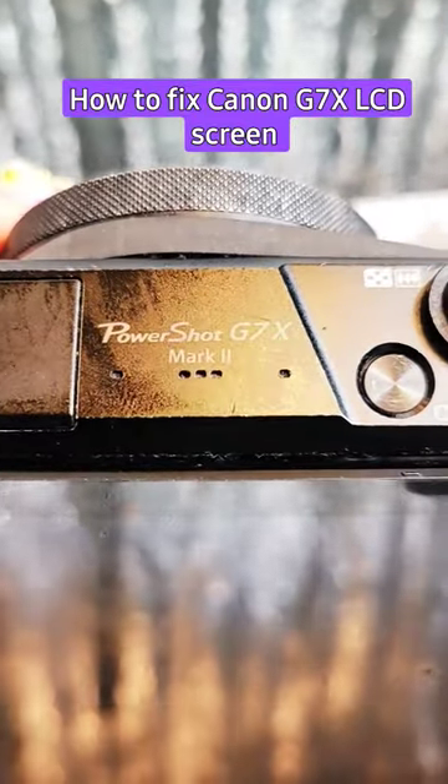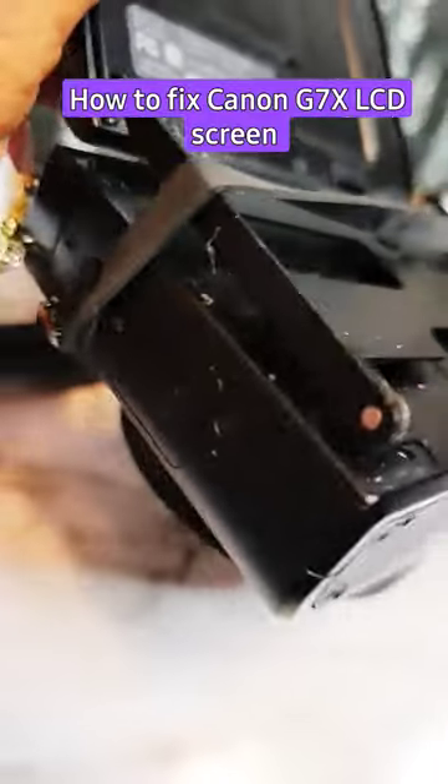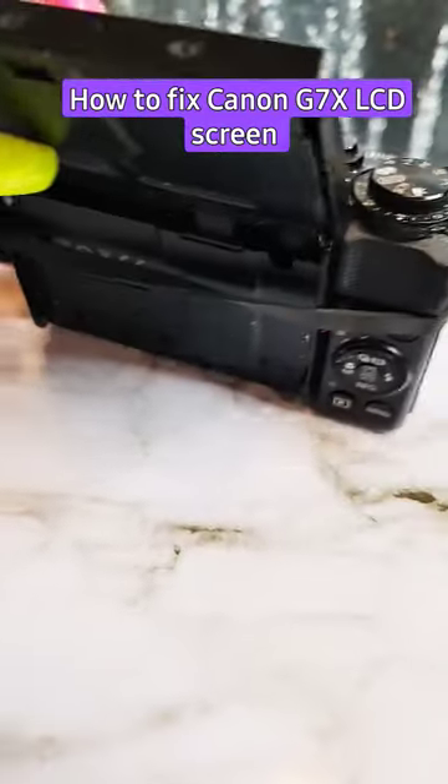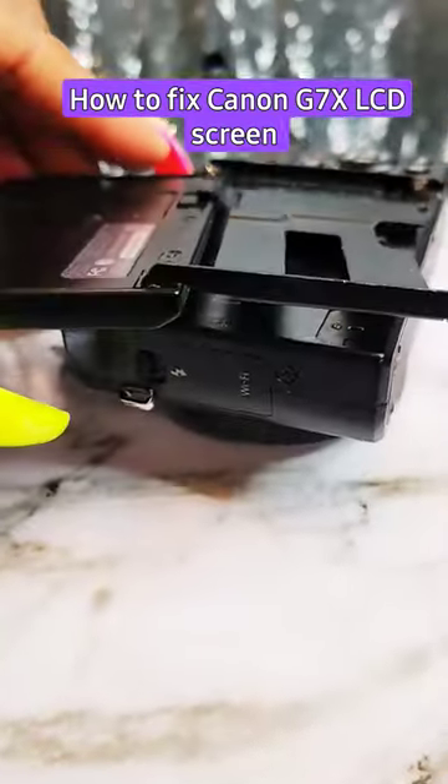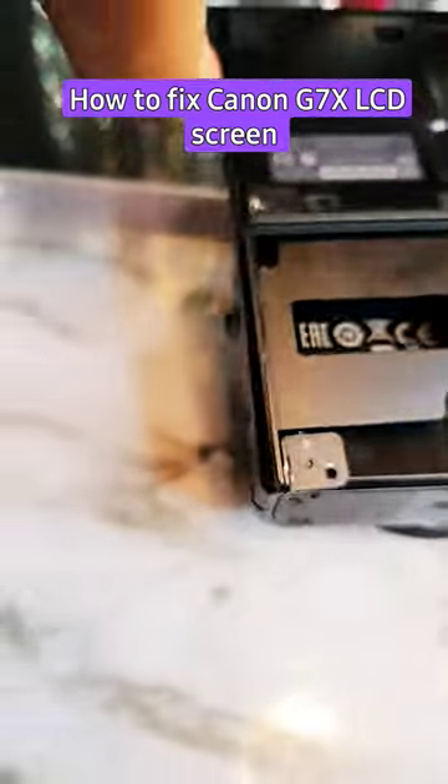This is the Canon PowerShot G7X Mark II and my LCD screen completely detached. There were two screws that were missing. I put one in just to make sure it works, and that's why I have the rubber band on here — because it came completely detached.